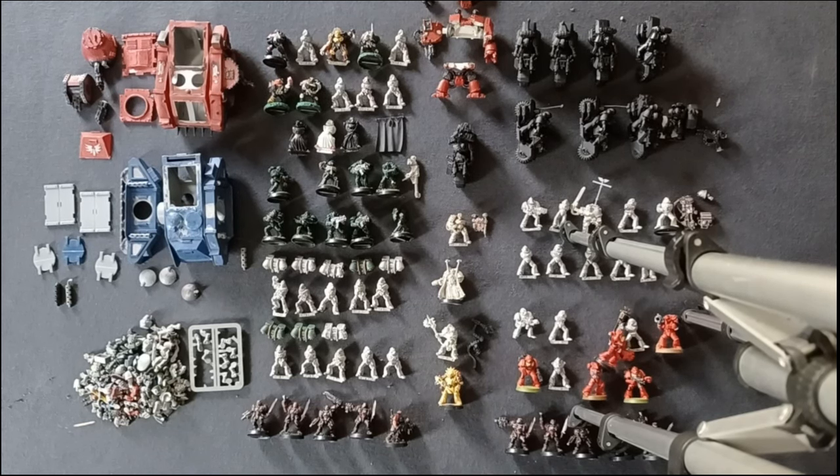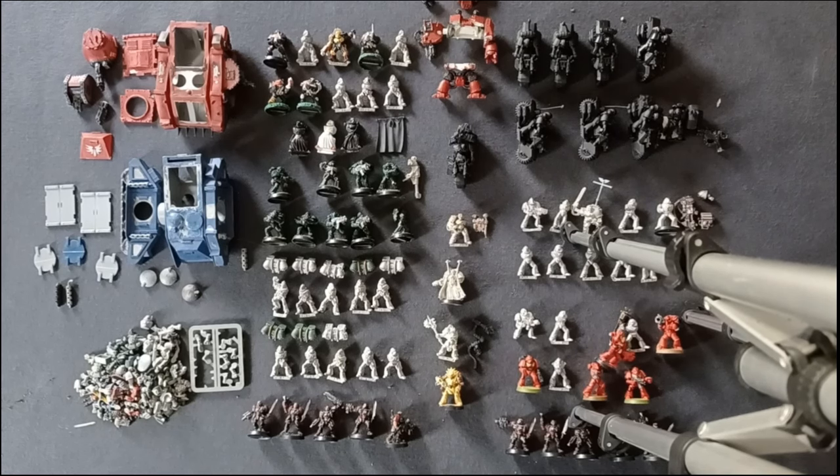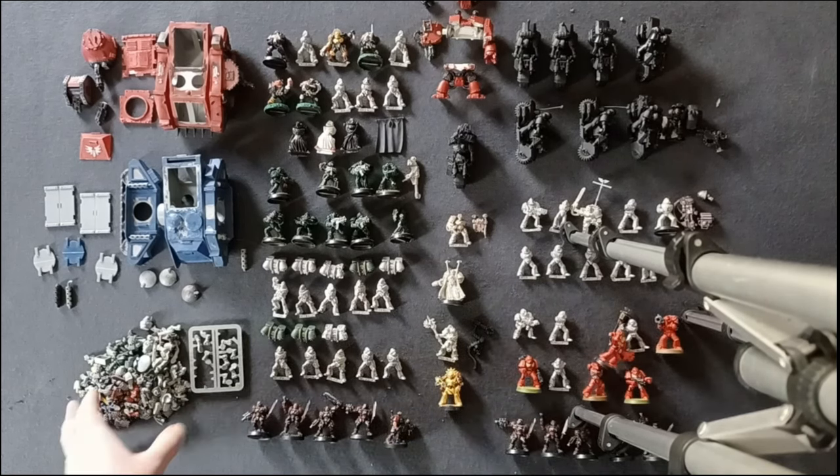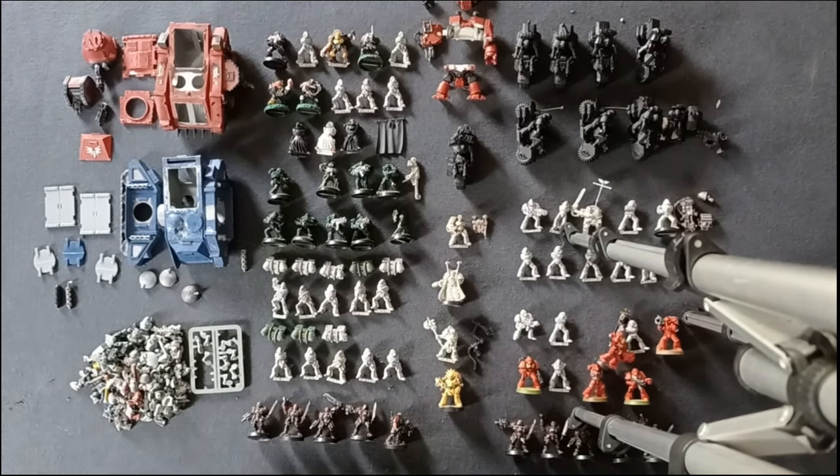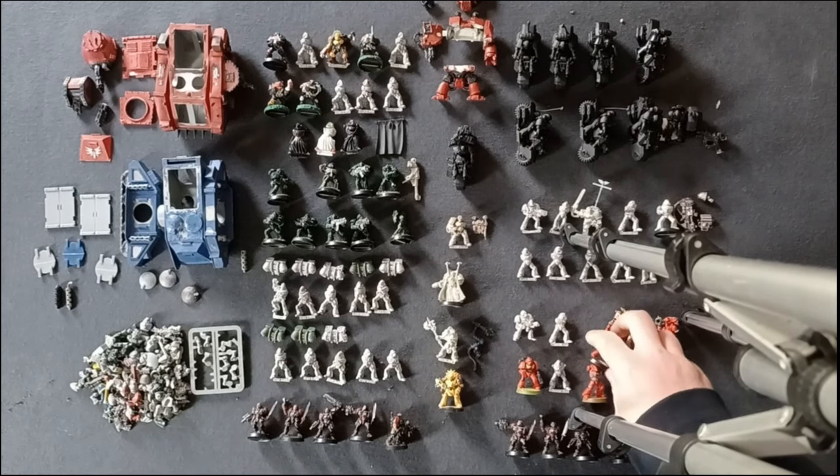Hey folks, greenstuffcaf here. We're back with another video, something slightly different. We did have a video a while back where we unboxed a blood angels army I traded for. I've been trading for bits since and I've managed to gather quite a collection, as we can see here.